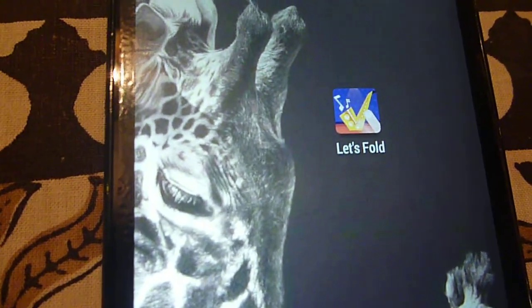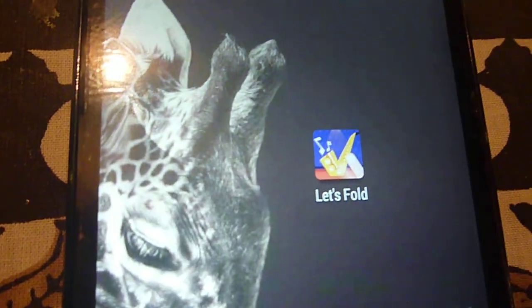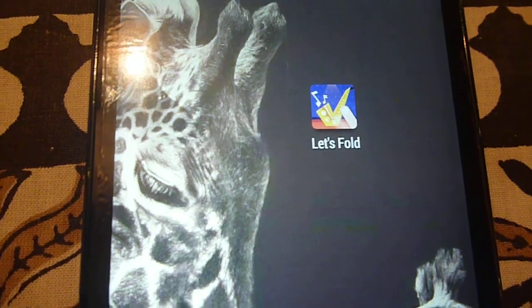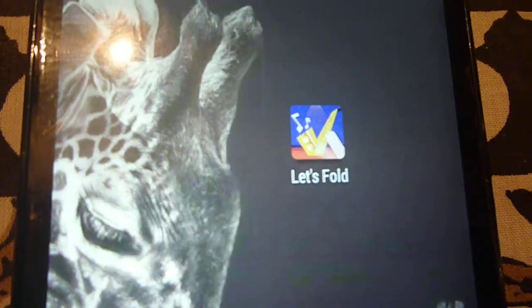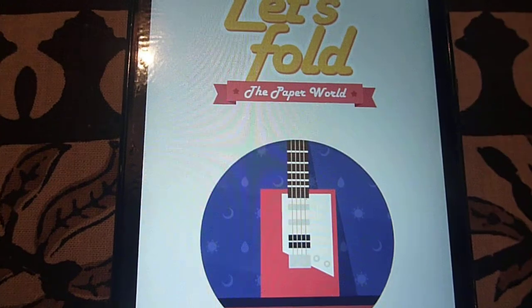Hi everyone, this is Awesome Apps with Umar Siddiqui, and today the app I'm going to review is called Let's Fold. This app is basically about the Japanese art of origami, in which you create different objects by folding paper — or rather, I would say, it's a game.